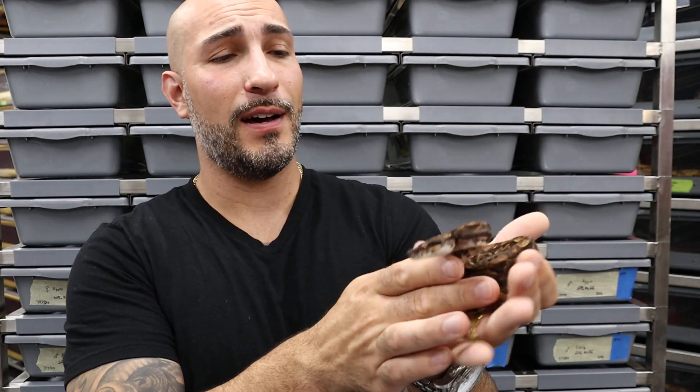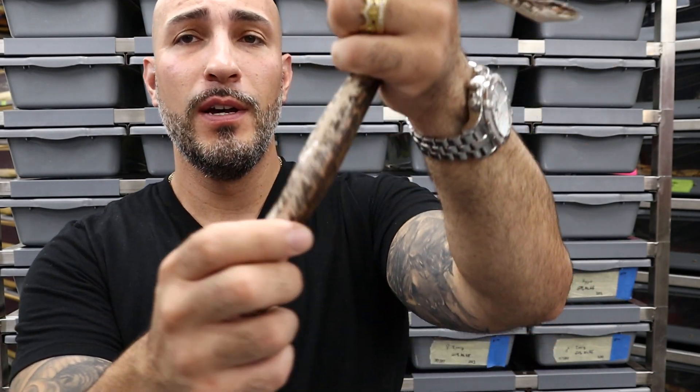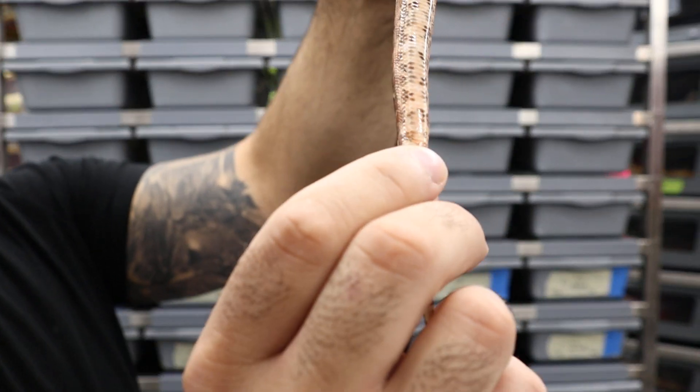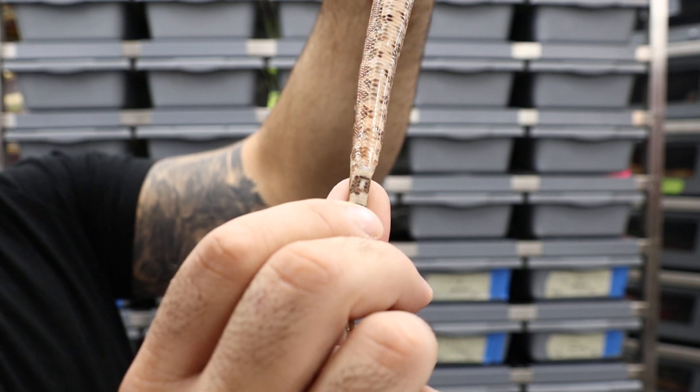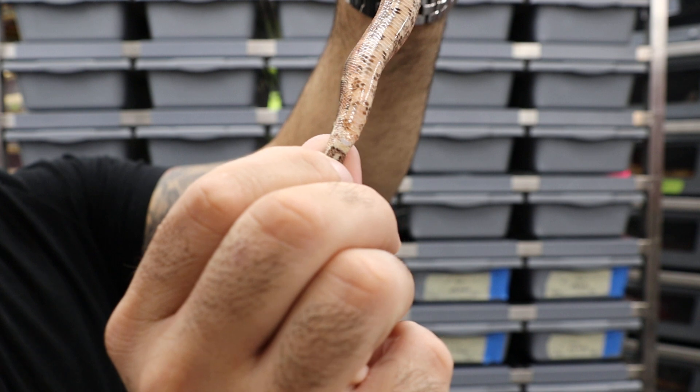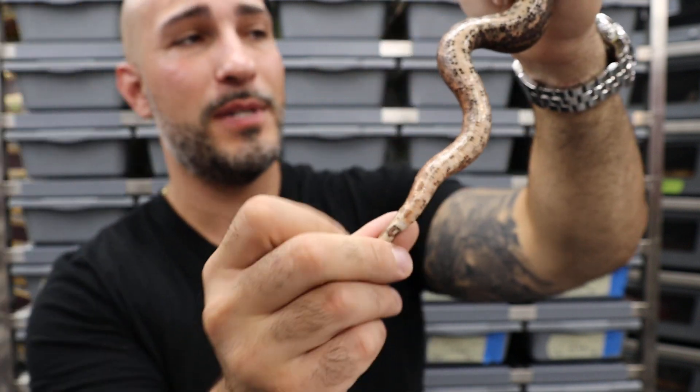We're back. Now I have a hypo-aztec IMG that is also 100% het for T-positive. Her belly is a little bit clearer, so maybe this is going to be easier to see — but this is a female, and I'm feeling nothing. Females are less reliable because sometimes they can hide it.